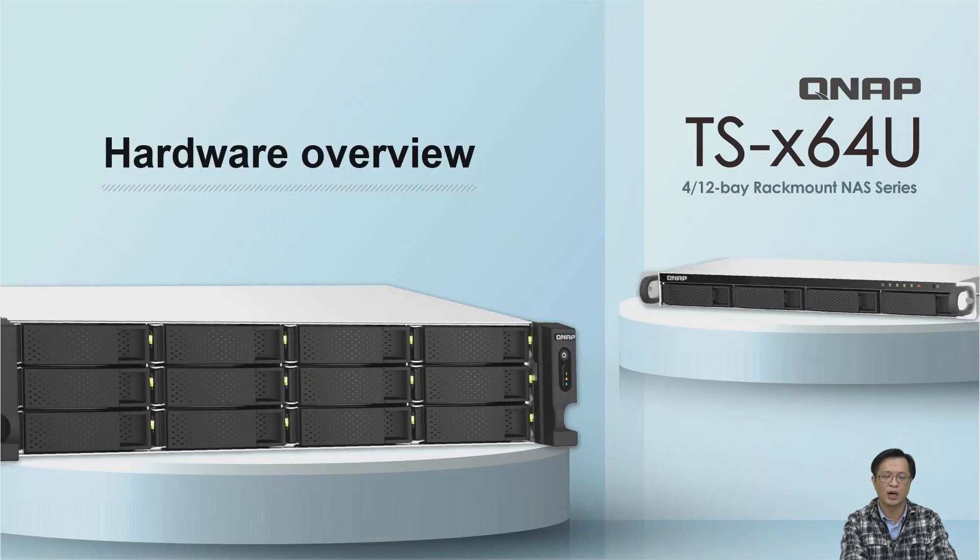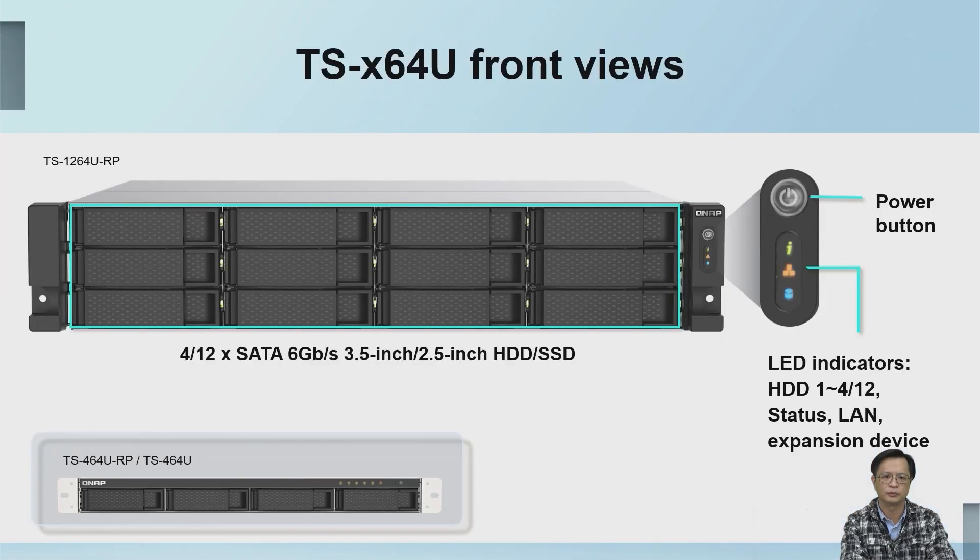The first part is the hardware overview. The above is the front view of our 12-bay model — we support 12 drives in 2.5 or 3.5-inch form factors. On the right it has the power button and LED indicators displaying the current system status, network connection, and USB external expansion devices.